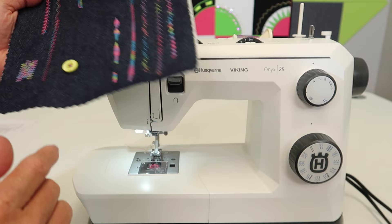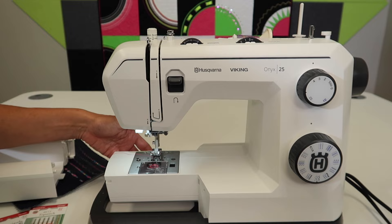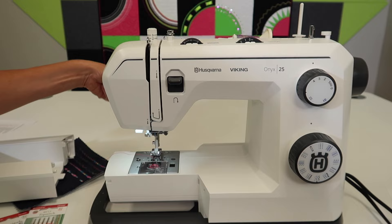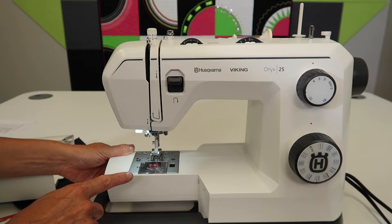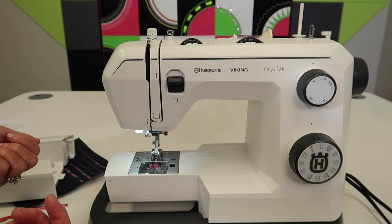Let's talk about feed dogs. Slide the accessory box off the machine and reach behind the machine. Behind here is a lever — if you peek behind, the lever is going to go to the right. As a reminder, once those teeth go down and you come back at the end of your project, you might leave yourself a sticky note to remind yourself to bring those feed dogs back up.